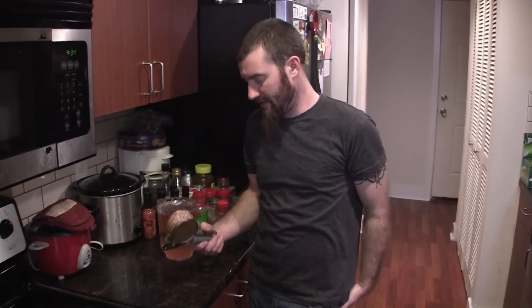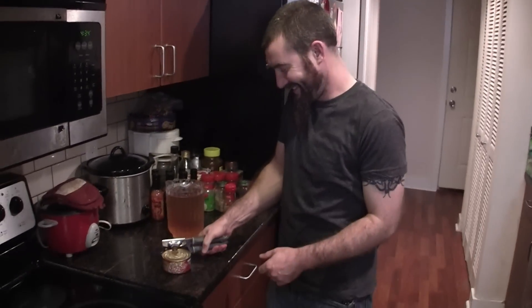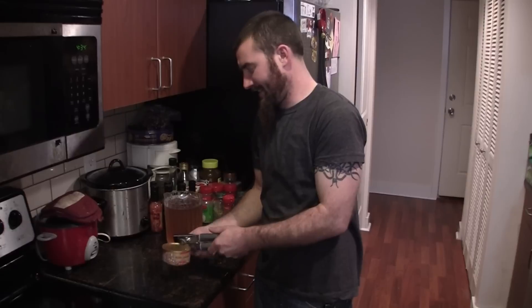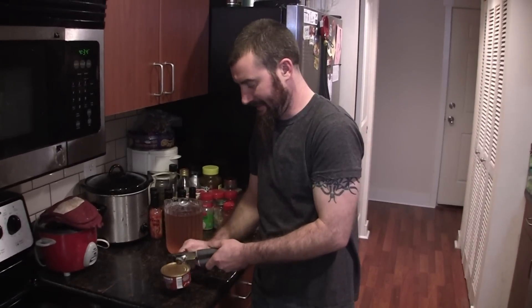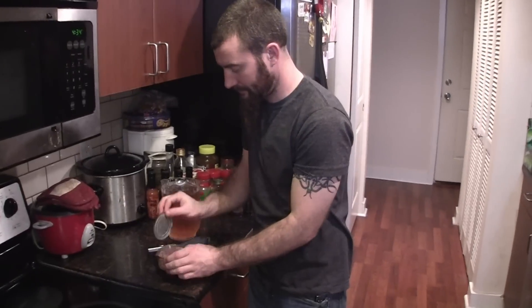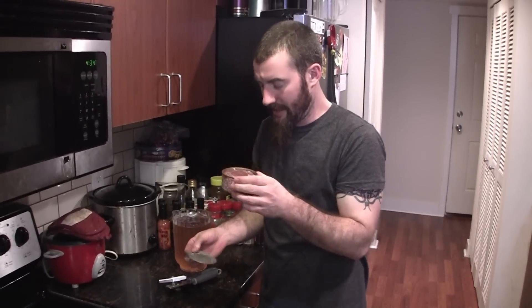I would think it would taste pretty good, especially since this one wasn't in the fridge like the head cheese was. Hopefully I won't break a spoon in this one. Smells good — oh yeah, nice canned meat smell.